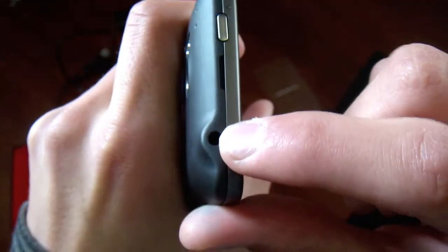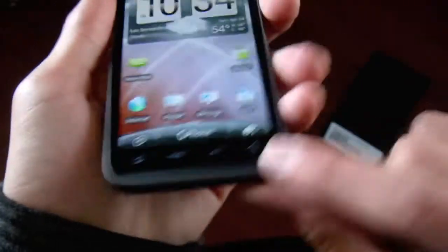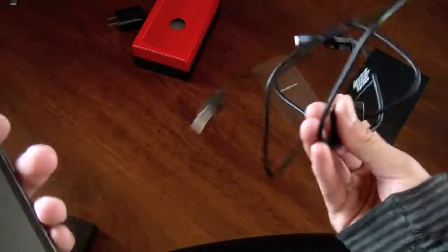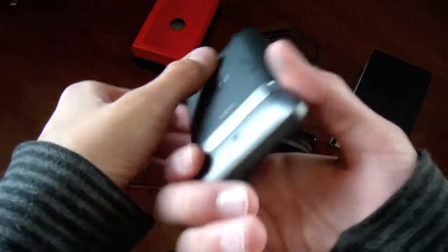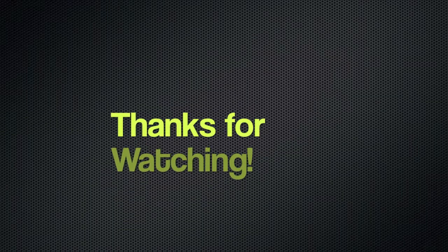You also have your 3.5 millimeter headset jack on here. So this is my quick unboxing of the HTC Thunderbolt. In the box you get the regular USB charger and the power adapter. That's about all for today guys — you can expect more reviews on this phone once I start getting to use it, so bye.